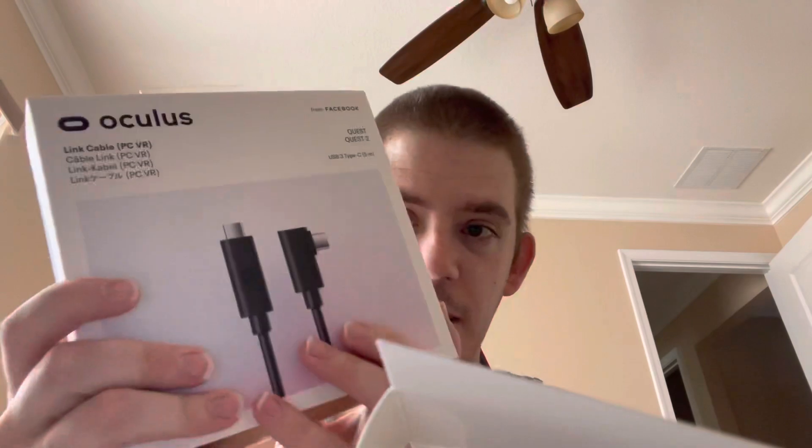I also got the link cable — the official link cable. I'm not going to use that yet. I'm going to get everything updated and see how VRChat runs just solely from the headset, then I'll do the setup with the link cable. And I also got the elite strap that everybody's been recommending, to make it more comfortable. I'm going to put that together now.